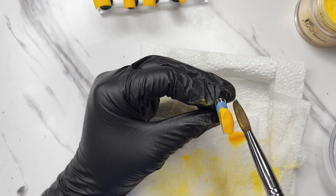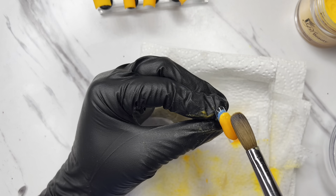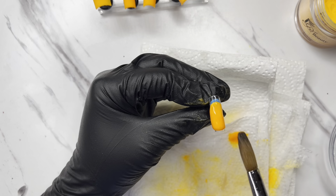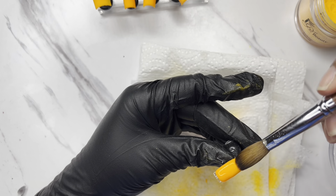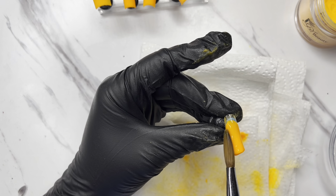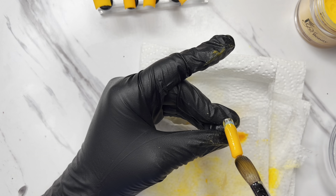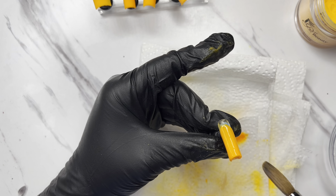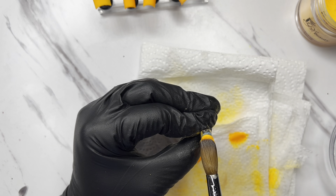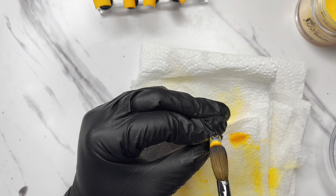Right here I was using Nude Panther to do an ombre. I do not suggest using these two colors for an ombre, because it was very not seamless for me. I think it was just my color choice — not everything blends, and that was my mistake. But I didn't have enough time to fix or change anything, so I literally had to make do with what I had.